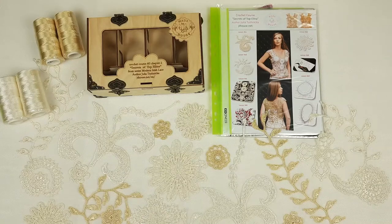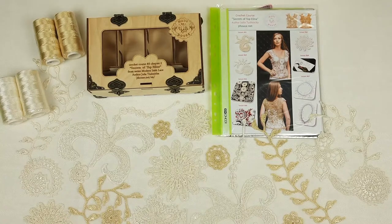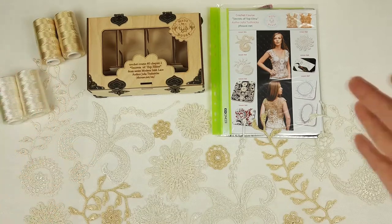Hello my friends! Today I am preparing really something special. We have here a crochet gift box. It's a wooden box with my own design. There I will place these beautiful threads. It's the original color that I used for top Elina.